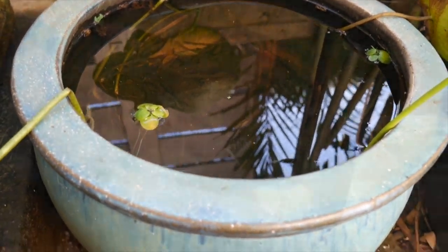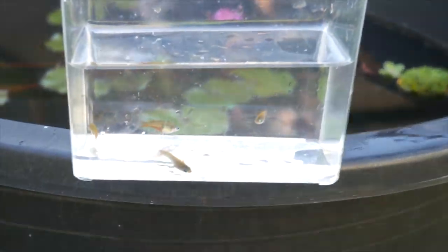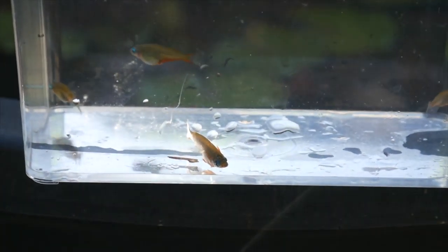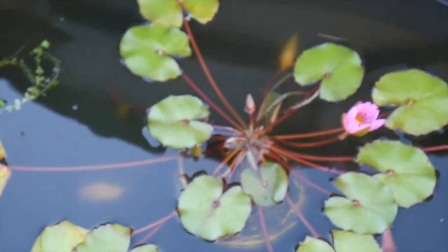I'm also going to stick these daisy rice fish in this pond over here. I think I have two males and two females. Hopefully they're happy in here — I have a bunch of pearl weed in there too so hopefully they can lay their eggs in it. We'll check back in a couple months.